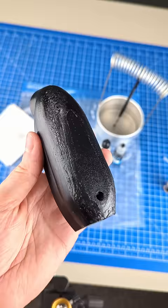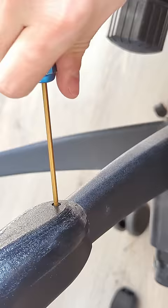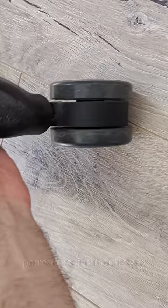Should have made it smoother. Anyway, it's good enough. Ta-da! Like new!